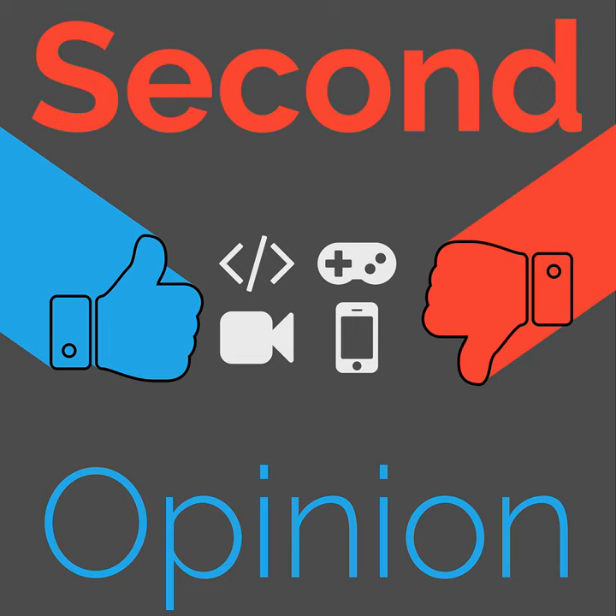Welcome to Second Opinion, the review show here on the Nexus. I'm your host, Brian Mitchell, and today I will be talking about the Sony WH-1000XM3 headphones.